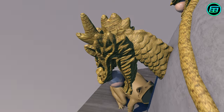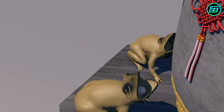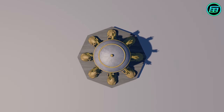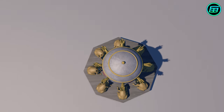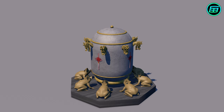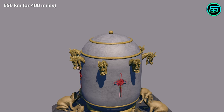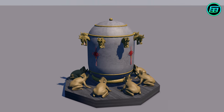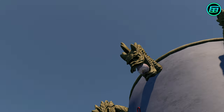When an earthquake occurred, one of the dragon mouths would release a ball into the open mouth of the toad below. The direction of the earthquake determined which of the dragons released its ball. The instrument is said to have detected an earthquake 650 kilometres, or 400 miles, away that wasn't felt at the location of the seismoscope. What was inside the seismoscope we don't know, because the instrument was lost after the Mongols overran China.